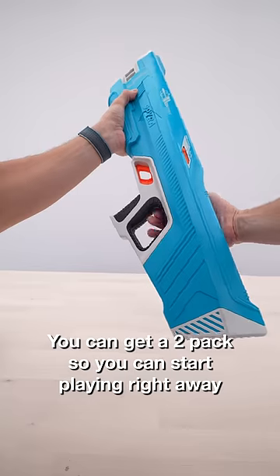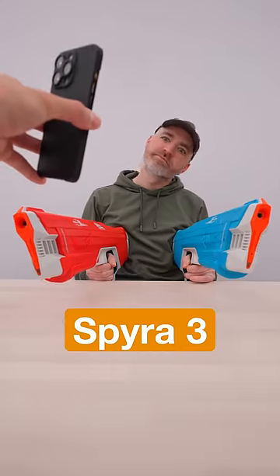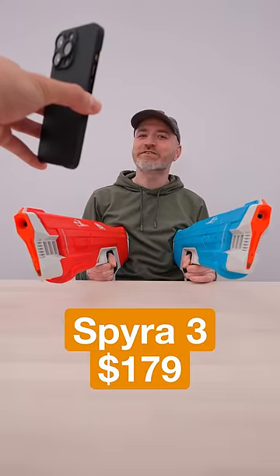You can get a two-pack, so you can start playing right away. Spira 3 — 179 bucks. Are you buying or selling?